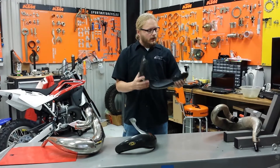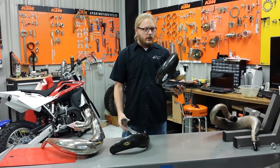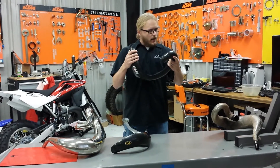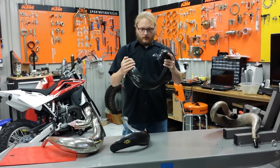First of all you'll notice that the competition is a little bit lighter than ours. It's about 7 ounces lighter, which is a nice feature. With that weight loss though you lose a lot of rigidity. You can tell by just flexing this a little bit that it's pretty weak. You might be able to break it in half if you kept going.